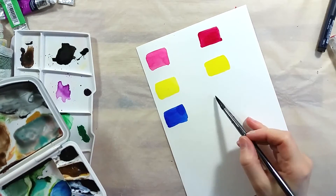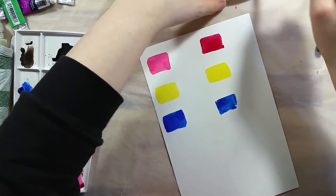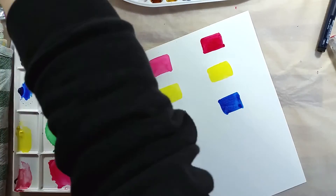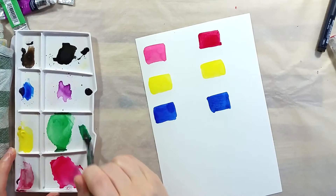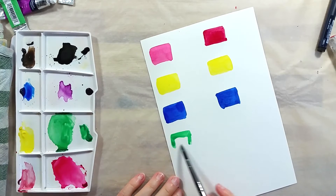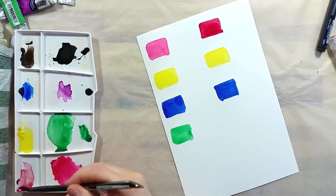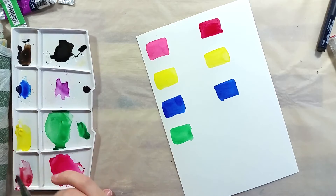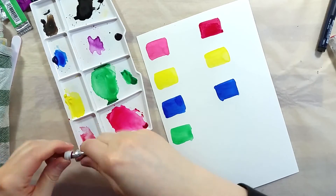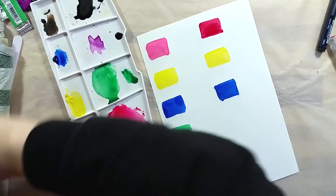I painted Cotman swatches here on the left side and similar colors but in professional paints on the right side. You can tell how some pigments like the rose are much deeper in the professional range. I don't have the exact same pigment hue as the alizarin crimson hue from Cotman, but it's the same pigment number for the professional paints swatch and it's obviously a much different richness of color.